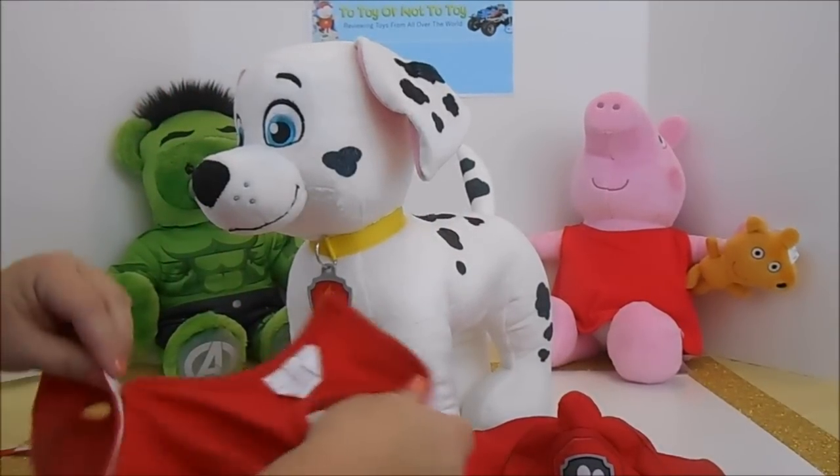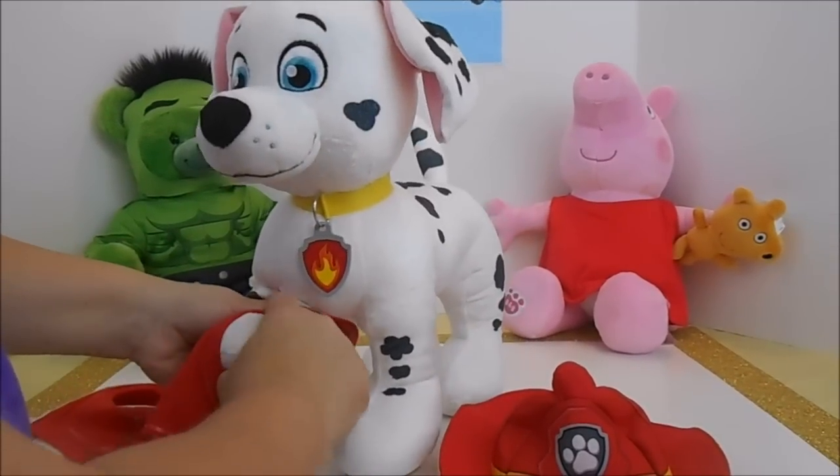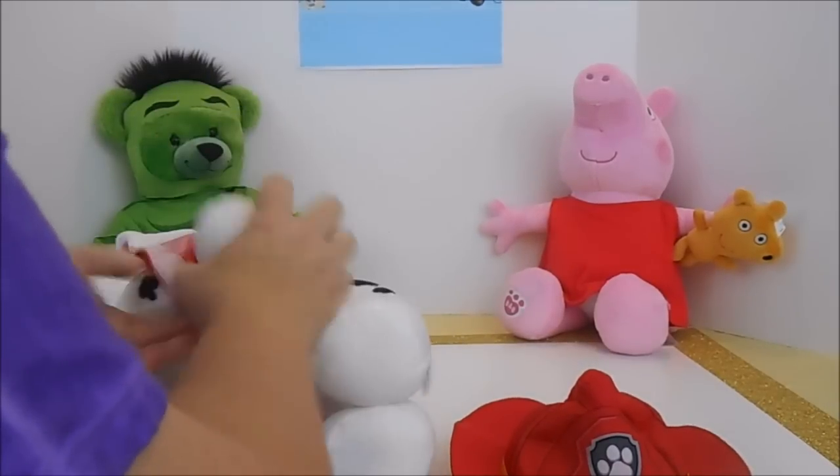Now all Build-A-Bear clothes are very simple to use. They are velcro, so little hands can use them. There is no tie, no buttons. They are very easy to dress all of the animals. Marshall is no exception.